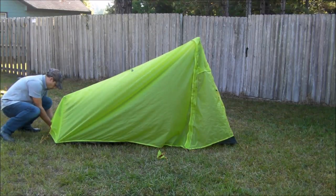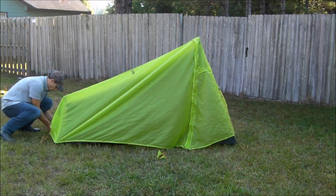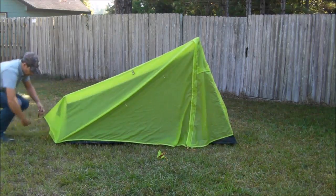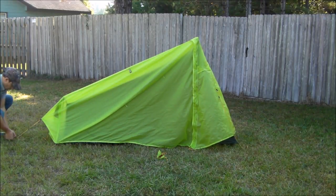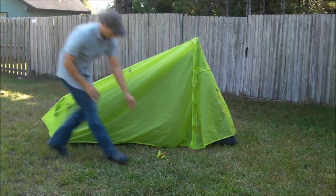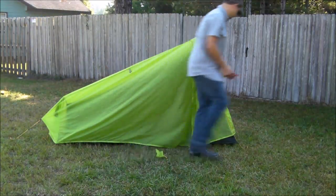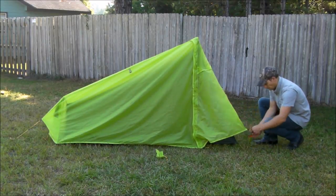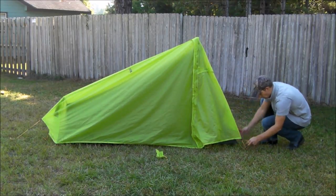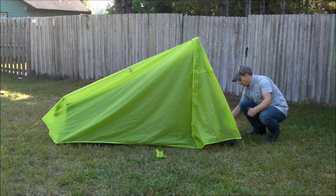Then you go around and connect all the loops to the same stakes that you used for the tent, and then the guy lines. Go one by one with the rest of your stakes and just go around and stake out the guy lines as well.